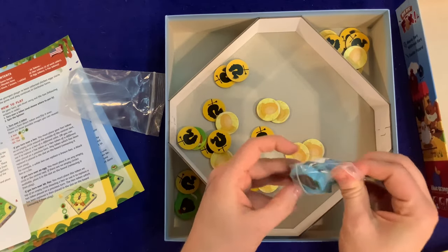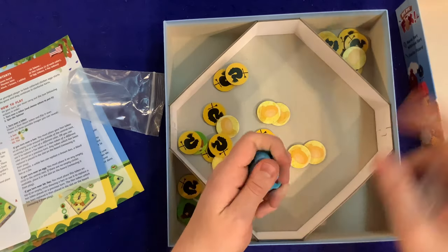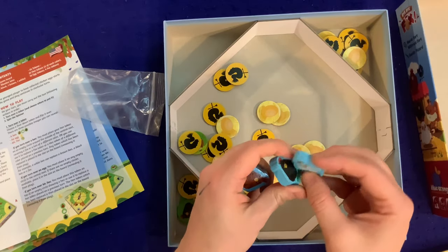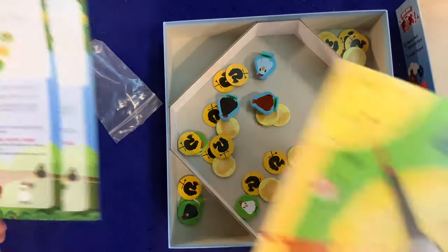Look at these — a couple of plump chickens! These feel really nice. They've got the front and the back — I like when they don't just duplicate the same image on both sides. Very nice, very cool.